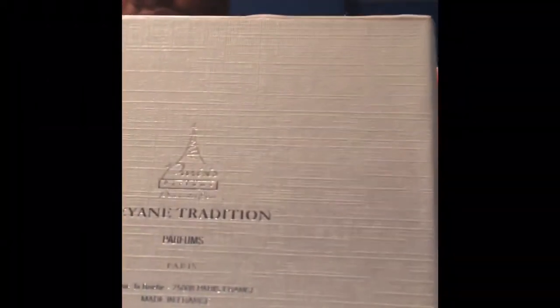Here's the box it came in — pretty sure you've seen this if you've watched other videos. It came in this really cool box. It says 'Rayon Tradition' on the back — the maker of the cologne. Really good presentation.